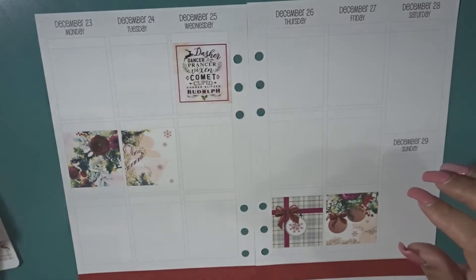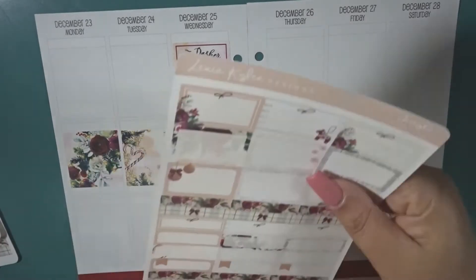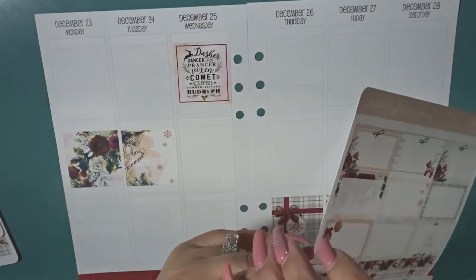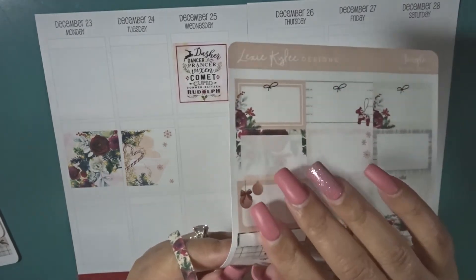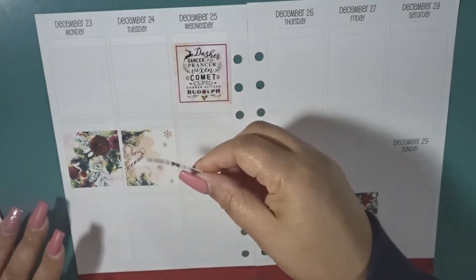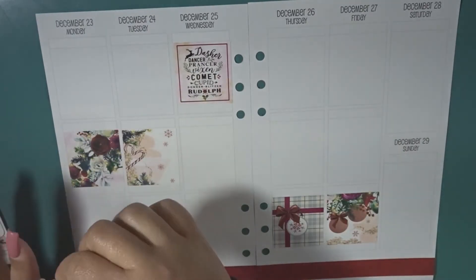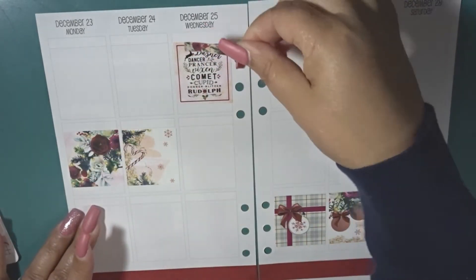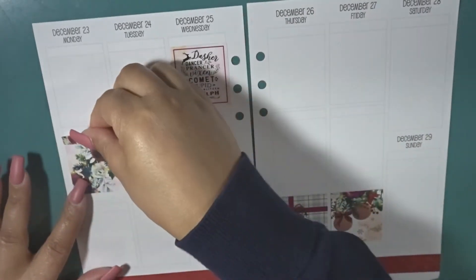I'm trying to decide if I want to use the floral headers or the plaid with the bow, so I'm going to see which one I like better. I think I'm going to go with the floral over the boxes.